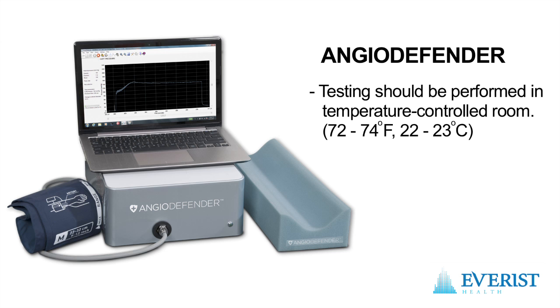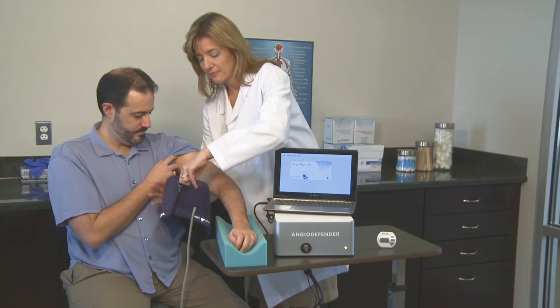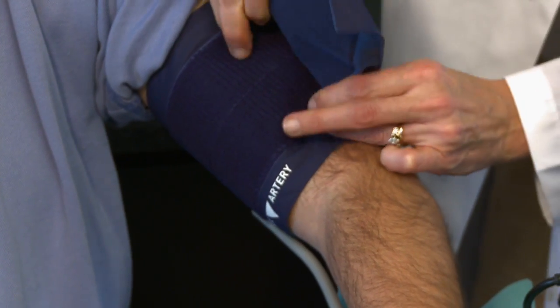To perform testing, a properly sized cuff is first selected for the patient's arm. Place the cuff on the patient's arm above the elbow. Make sure the index artery mark is within the range indicated on the cuff.